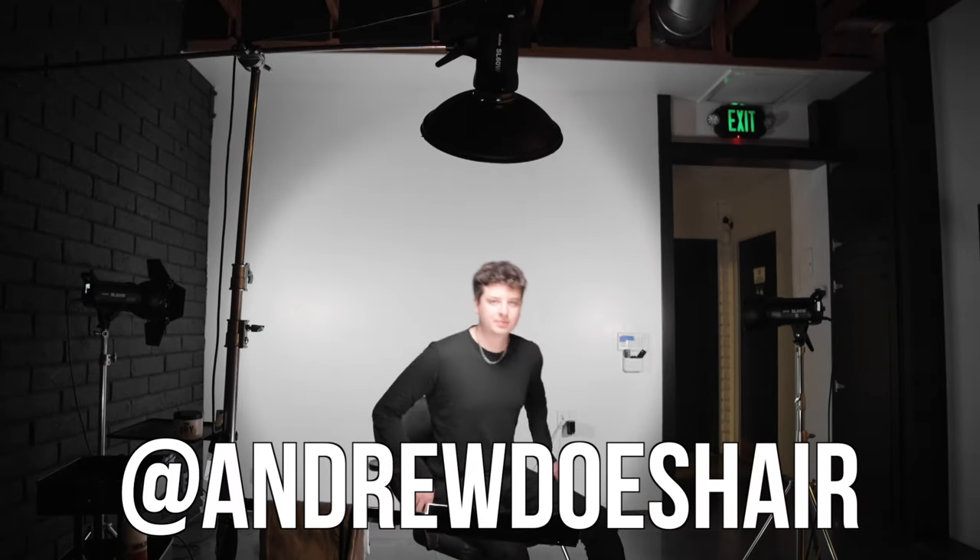Hello YouTube, I'm Andrew Does Hair. You can find my work on Instagram at Andrew Does Hair. This is my client Alex, and as you can see, he's got curly hair.